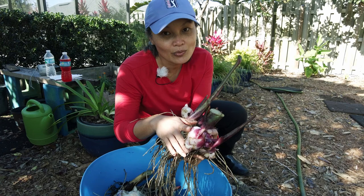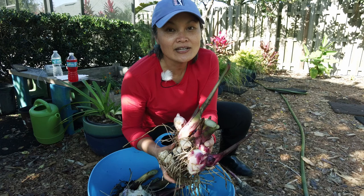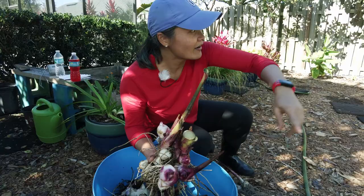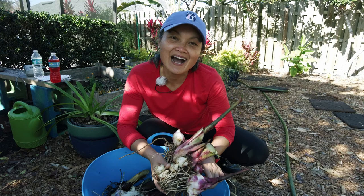It may die back to the ground, but it will thrive in the springtime. You can take a look at another clump we have that will show you what it may look like in the winter. Just because it looks a little down, a little ugly in the winter — don't you fret. It will come back and it will flourish in the springtime.